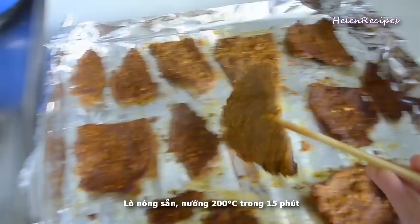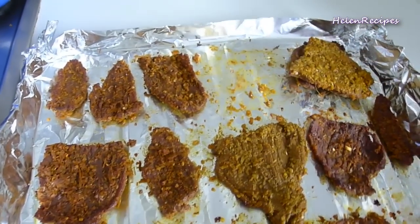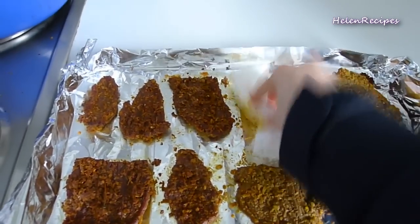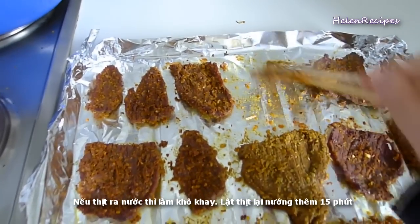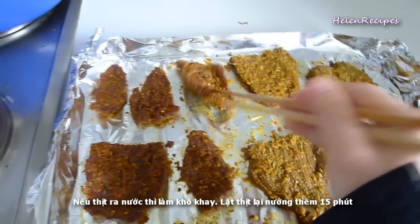Place the tray in the oven on the highest level, closer to the heat, for 15 minutes. Then we're going to turn the beef over. There will be some juice coming out of the beef — the thinner you slice, the more juice you will see. Try to get rid of the juice.